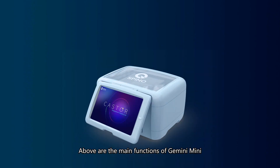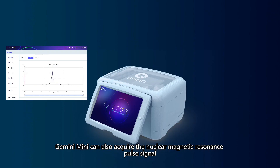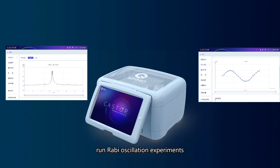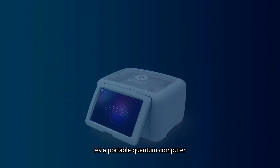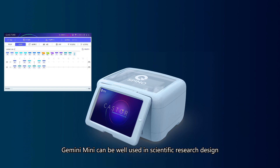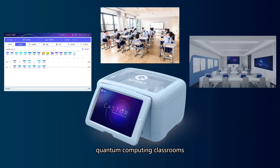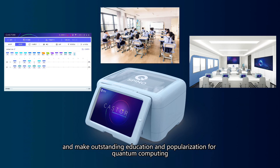Those are the main functions of Gemini Mini. In addition, Gemini Mini can acquire the Nuclear Magnetic Resonance pulse signal and run raw oscillation experiments. The instrument also comes with an automatic calibration function, so users do not need to worry about calibration. As a portable quantum computer, Gemini Mini can be well used in scientific research, education, quantum computing classrooms, and other scenarios, to accelerate the development of quantum computing and make outstanding education and popularization for quantum computing.